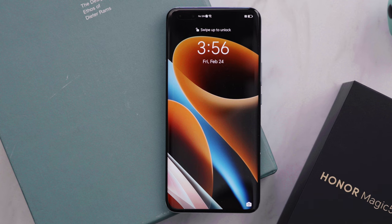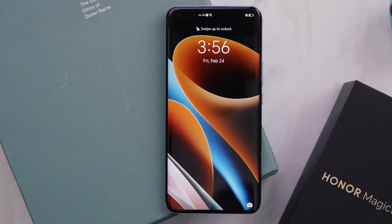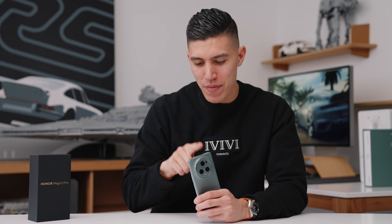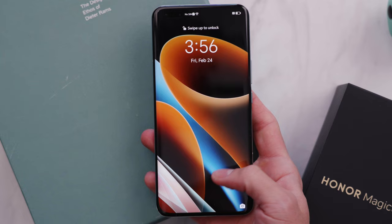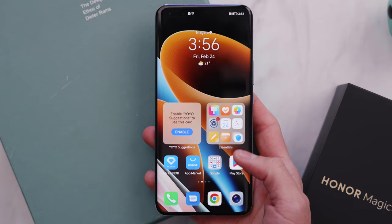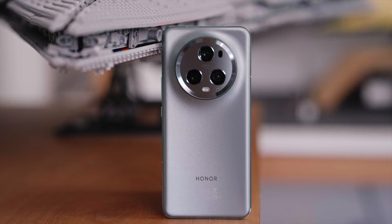Nit brightness is always a good number to look at — it's 1300 nits typically, and can get up to 1800 nits for peak brightness. It's got a 5,100 milliamp hour battery with a 66 watt wired charger, which nicely comes inside the box, and a 50 watt wireless charger. Initial testing suggests you're getting around a day to a day and a half of usage depending on how heavy you are.